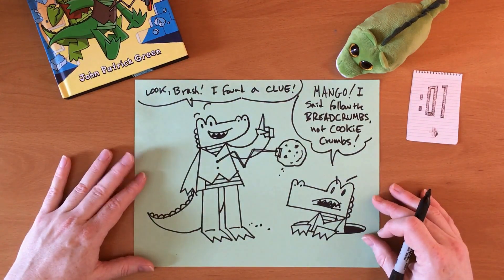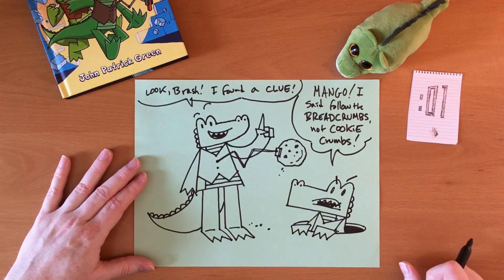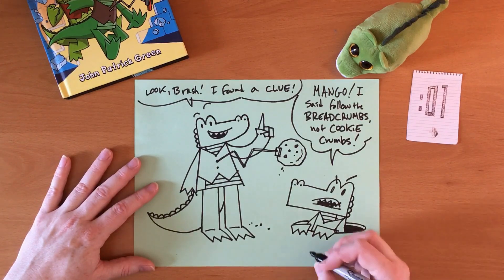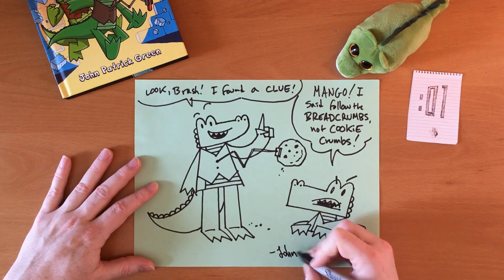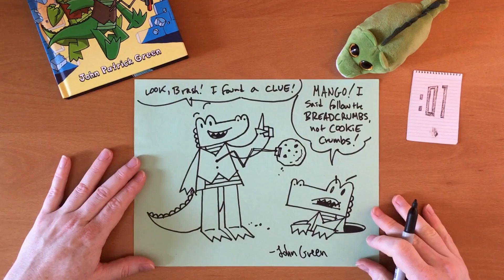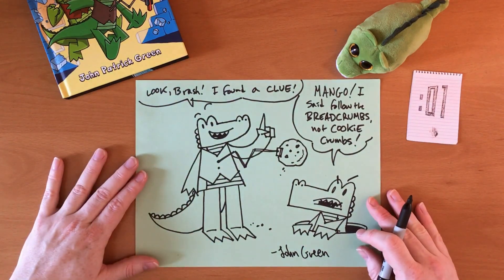And there you go — that's essentially how to draw Mango and Brash from the Investigators. And like any proper artist, you should always sign your work. So I'm going to put my name at the bottom right here. Thank you for watching. I hope you have fun.